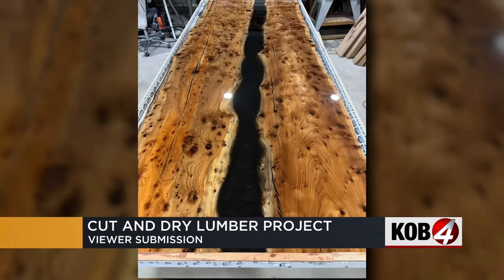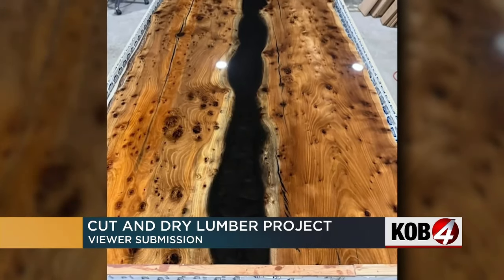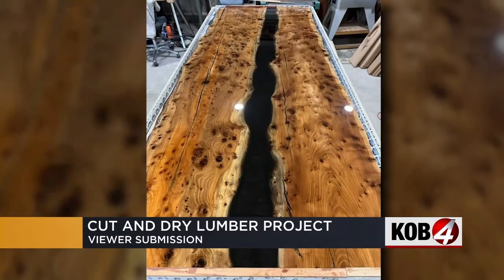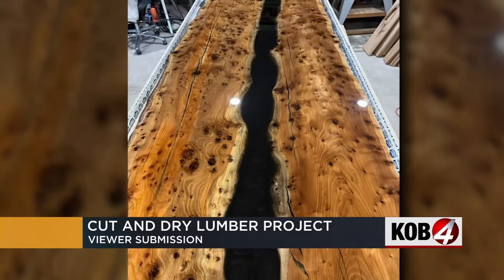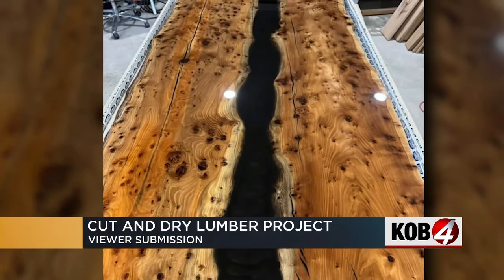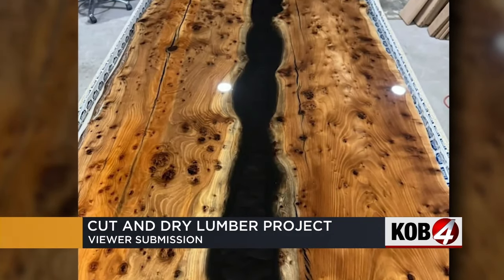Look at this incredible table from Vanessa Mora. She chose an eight foot long piece of Siberian elm from Cut and Dry, which despite its name came from a local tree that had to be cut down. She's making a dining table and she poured that black epoxy down the center.